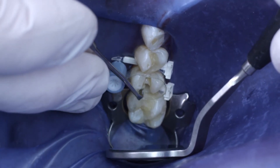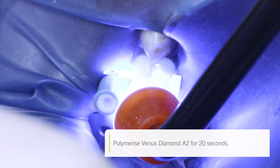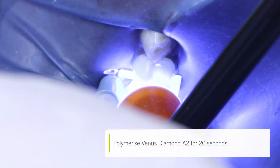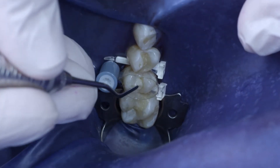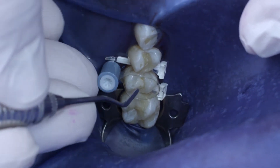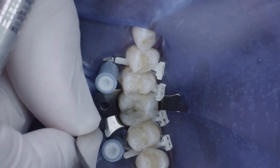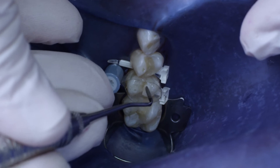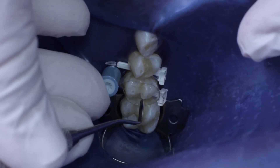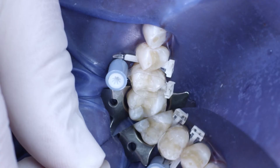I then applied Venus Diamond A2 to the distal area of the tooth. The same material was used to model the buccal triangular ridges. I then modeled the final morphology of the occlusal surface, creating additional angled ridges and forming the marginal ridges.